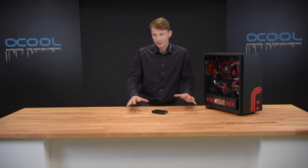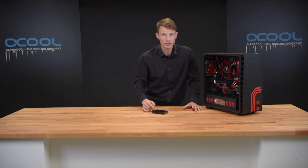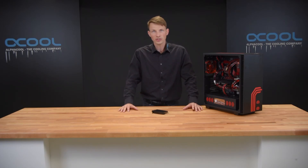In the future there will be even more products like this in different designs and with different new features. We are looking forward to seeing this, and I am looking forward to seeing what we already have in your next build. This is Nathaniel — have a great day with Alphacool.